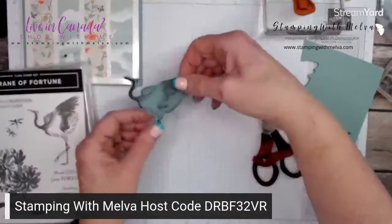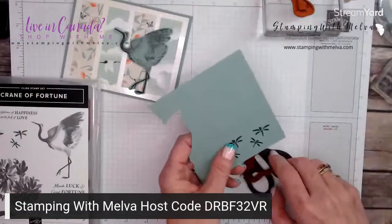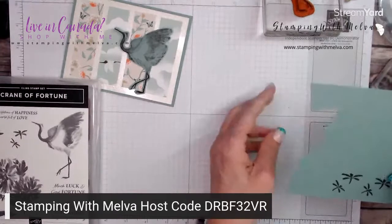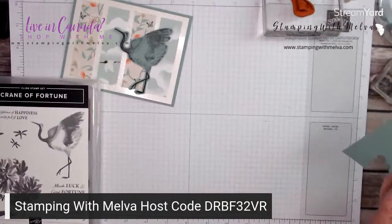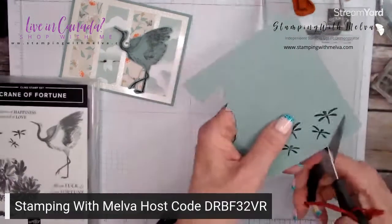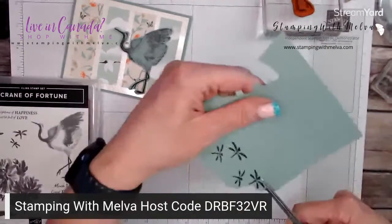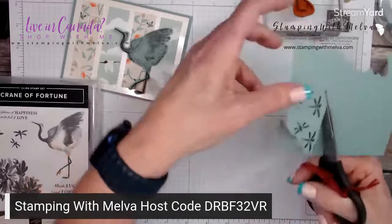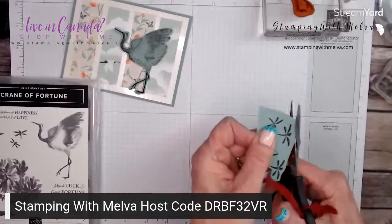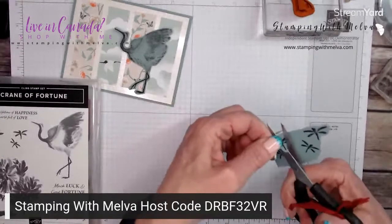There's my crane that I have fussy cut — put him on here. I'm seeing some comments from what looks like a spammer, so I've just erased them. Hopefully they'll go away. You may not have seen it and that's okay. So I'm going to fussy cut these little dragonflies out.